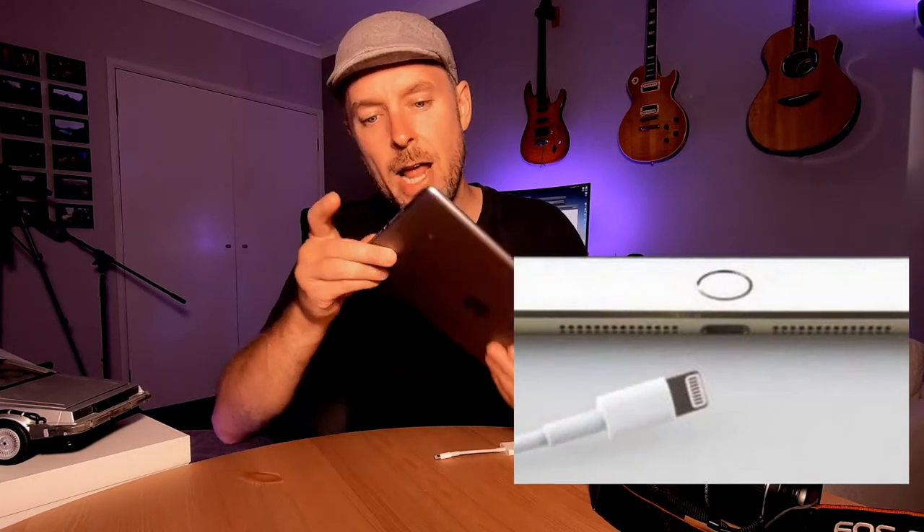So you're going to need yourself three or four things, depending on the sort of setup that you've got. First and foremost, you need an iPad. You've got two different types of iPads — you've got an iPad like this one here, which is an older iPad, and even newer iPads that have got a lightning port on the bottom. All the iPhones have also got a lightning port on the bottom. Most of the newer iPads, and especially the iPad Pros, have now replaced those with a USB-C.